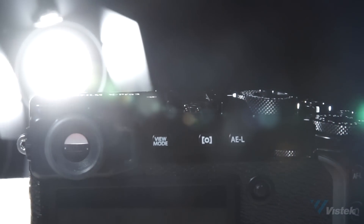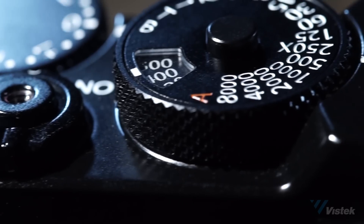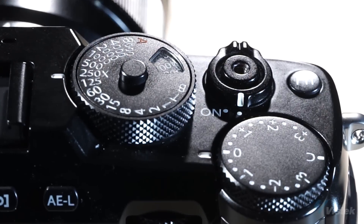With a mechanical shutter speed of a maximum of 1/8000th of a second, you can really stop down the light to achieve a shallow depth of field. On the electronic shutter, you can get 1/32000th of a second, which would really help if you want that shallow depth of field even on a really bright sunny day.